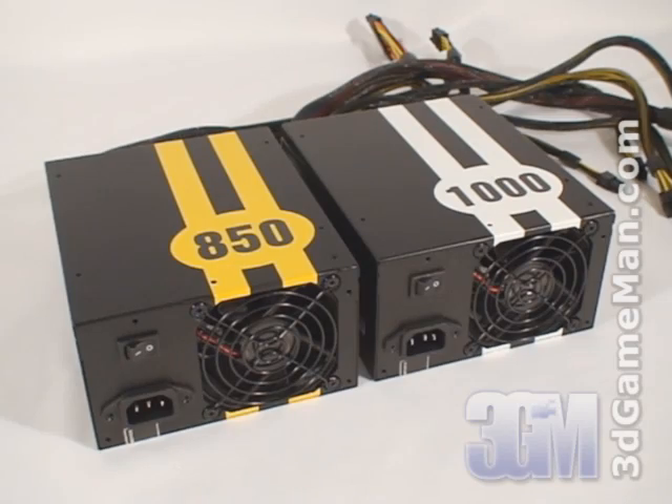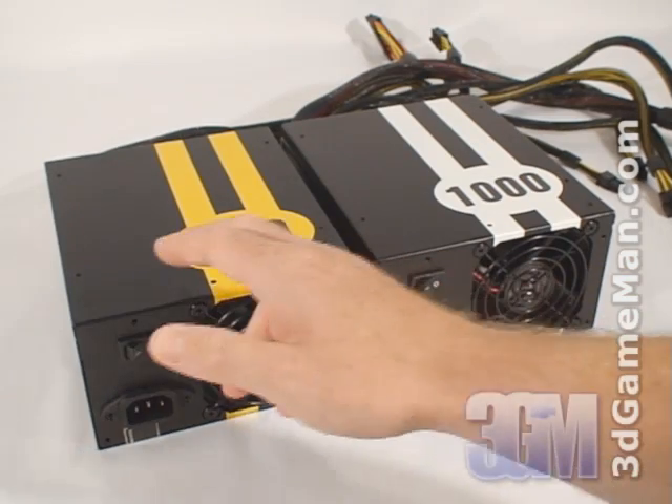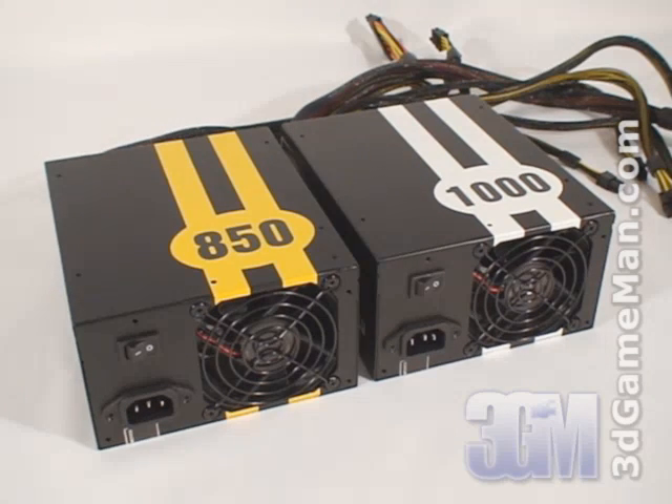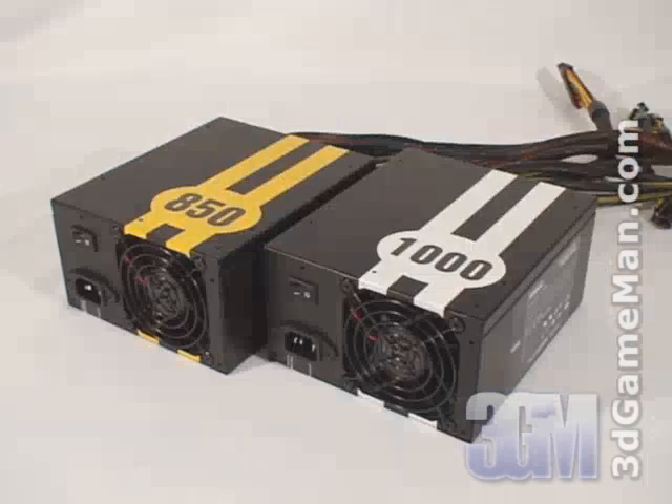The Antec Truepower Quattro line of power supplies is available in 850 watts and 1000 watts. This is enough power for most of today's hardcore computer systems. To understand how this wattage is determined, you need to know what rails are. Rails are basically well-regulated transformers which convert domestic current into the voltages that your computer system can use.